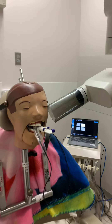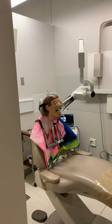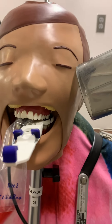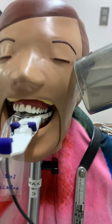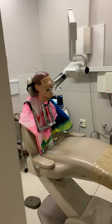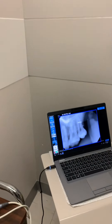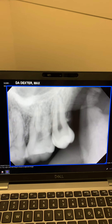Let's go hit the button. I'm going to take my x-ray. And there I've got my tooth number 16 right in my exposure.